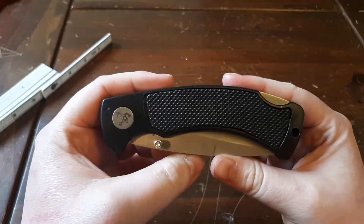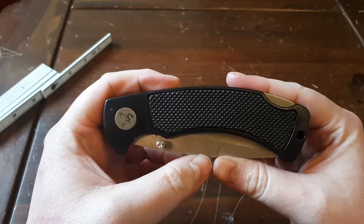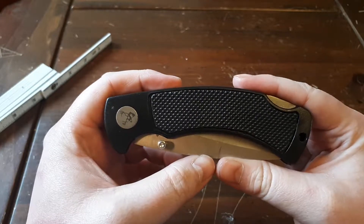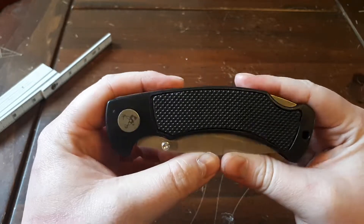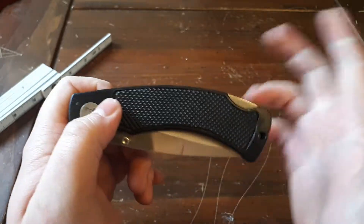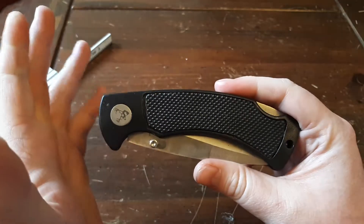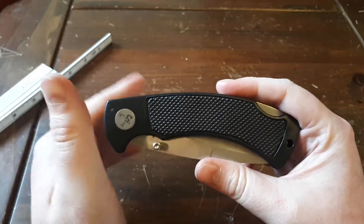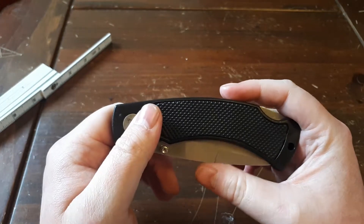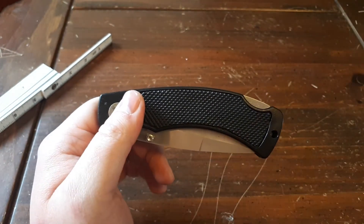There you go, guys — the Frost Cutlery Folding Knife. If you enjoyed this video, please leave a like and subscribe if you wish to see more content in the future. I'm just trying to get the cheap stuff out of the way so I can spend my time making a really nice video for the really nice knives. Without any more in the way, have a great day.